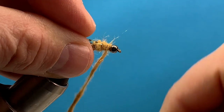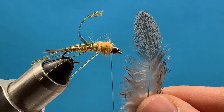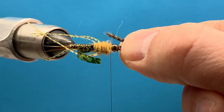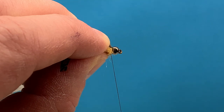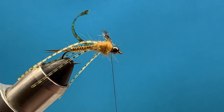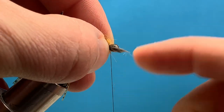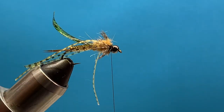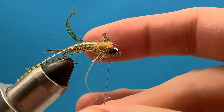Now to add a little bugginess to this, I'm going to take some Brahma hen. I like to add a little bit — it's not totally necessary, but I think natural materials always seem to help. I'll do this Copper John style and just take a little clump on each side. Trim the butts down, then repeat that step on the near side. Hungarian partridge works great too, even some hen feathers — whatever you've got. These Brahma feathers are pretty easy to work with and they've got good look to them. Then add just a little more dubbing to cover up those butts and fill in the space behind the bead.